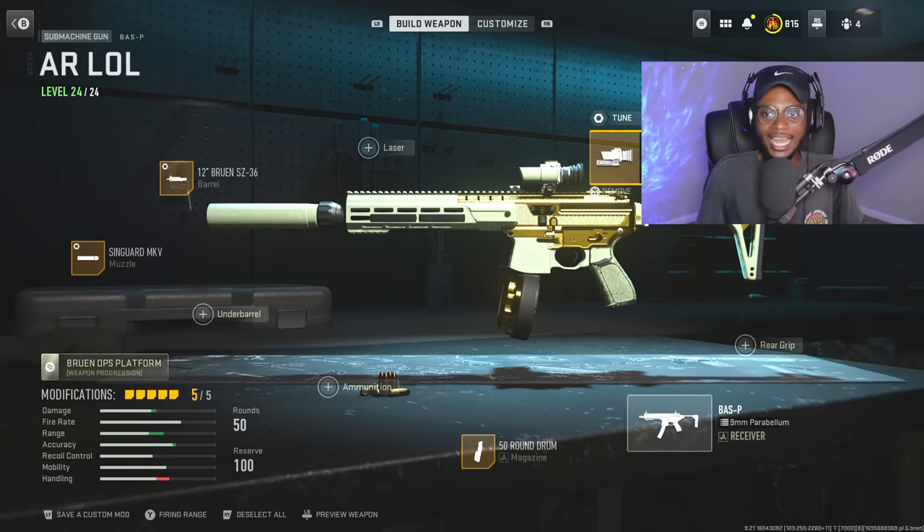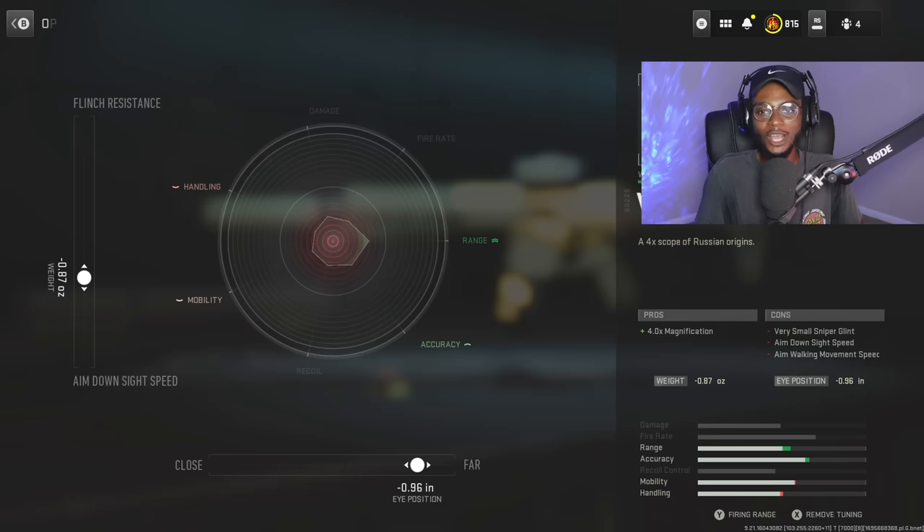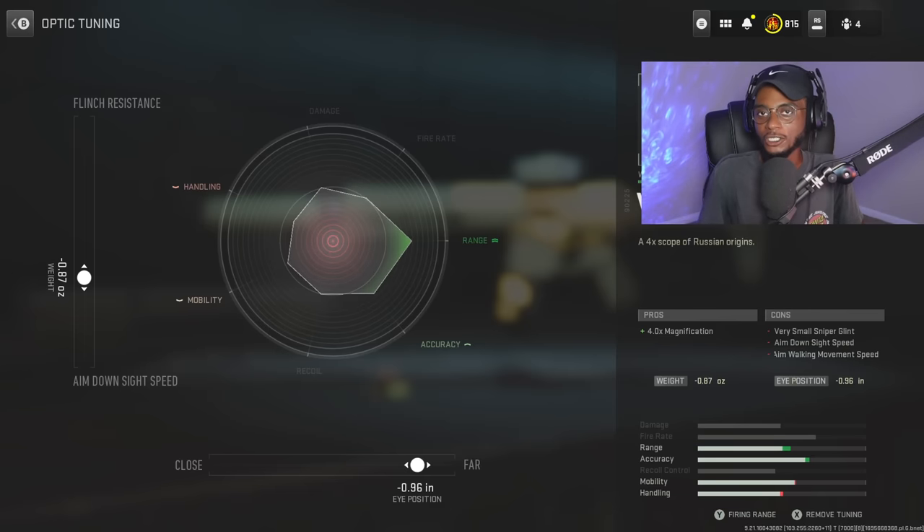We're going to rock an optic — the VOK 4.0 — just to give us more of an AR long range feel. For the tuning, we're going to be bumping up the eye position, which will allow us to have less visual recoil at negative 0.96, and more aim down sight speed at negative 0.87.